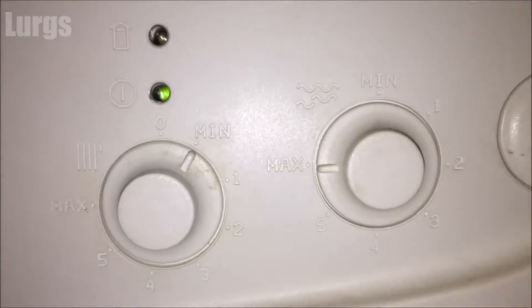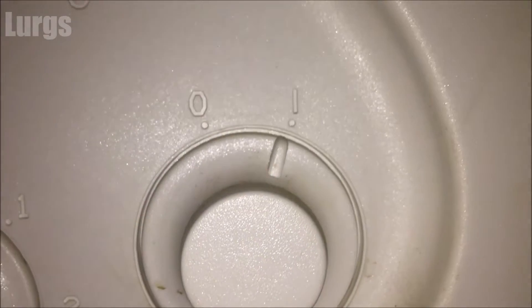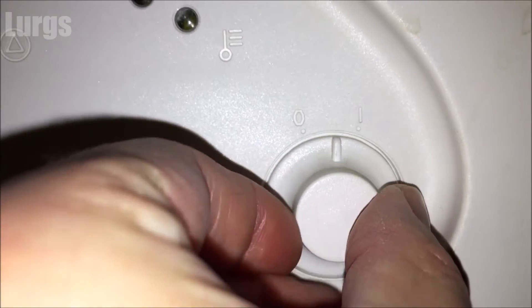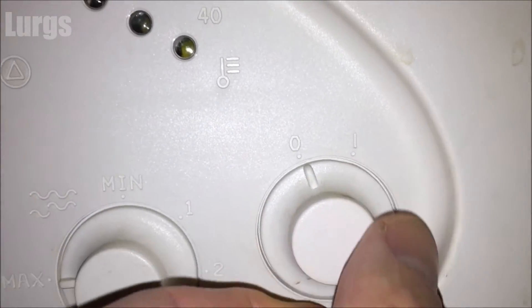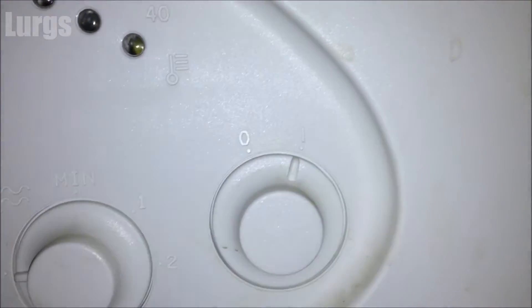This is the button which actually switches the boiler on or off. In the zero position the boiler is completely off, and in the one position it's ready to be ignited and the button I previously showed you will illuminate green.